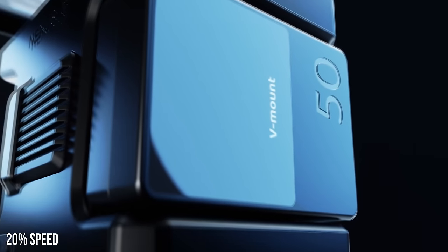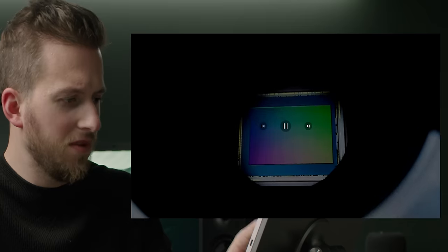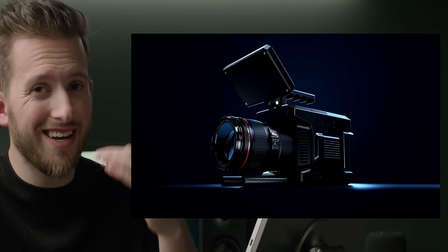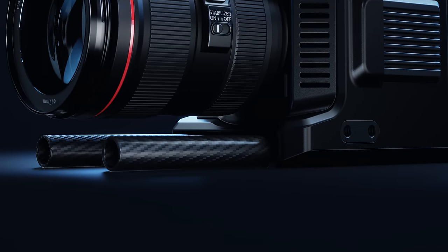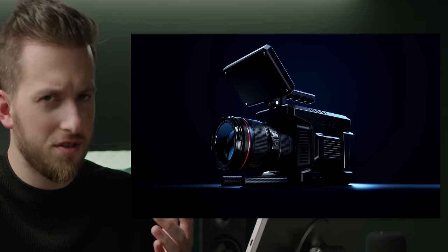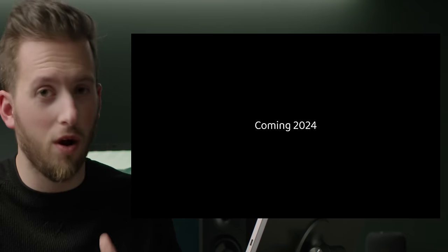I don't currently own any — I still have one of these big fat guys, probably not going to work on a system like this. But look how it's designed to be flush, so it's like a perfect box even with the battery. There's our 6K sensor. Nexus G1, I guess is what it's going to be called. It looks like it has built-in 15mm rod support, a couple quarter-20 mounts on the bottom side, and it just says coming 2024.